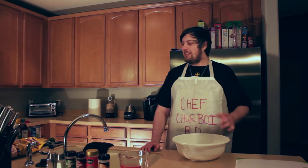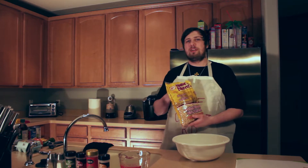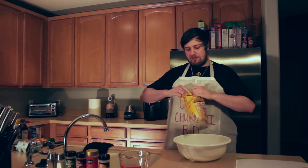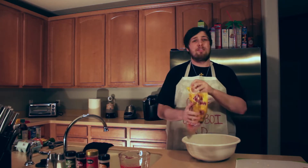Now, as with any good cake, you're going to want to start off with the base. Most cakes would use cake mix, but today we're going to be using some puffed brown rice cereal. So you're going to want to get this at your local grocer. Open up the bag and get about half a bowl in there.